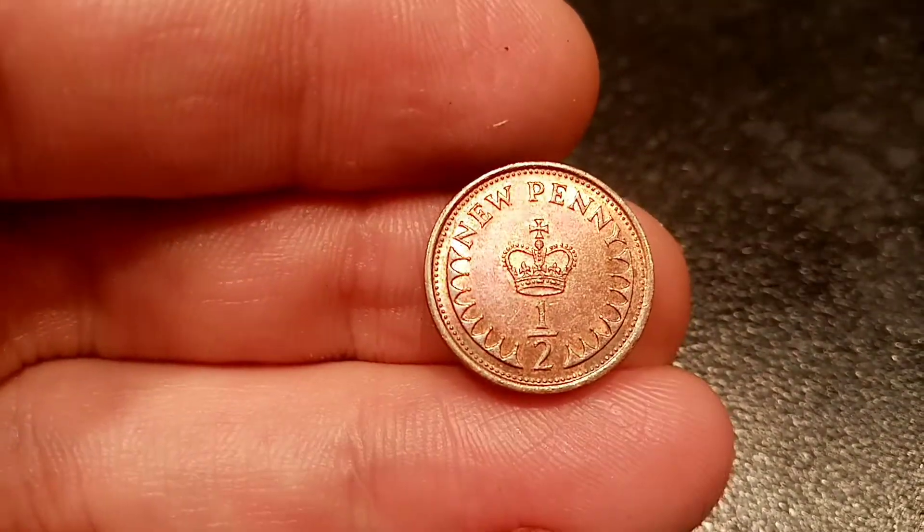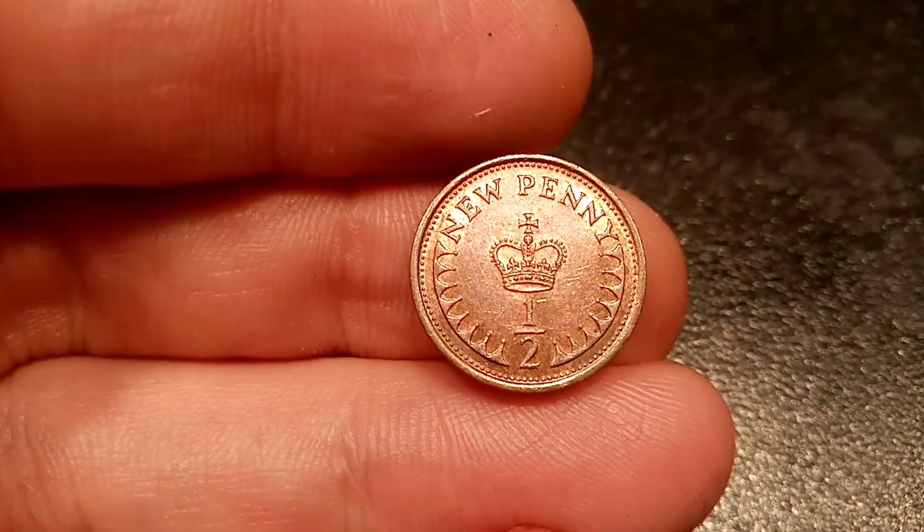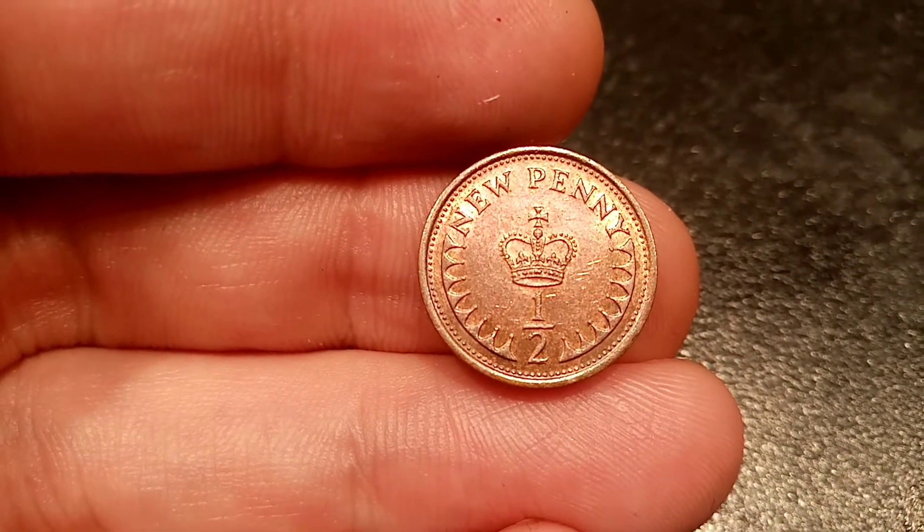Hi guys, Dan's Dollars here. Today we're going to do a review and evaluation on the United Kingdom 1980 half new penny coin.